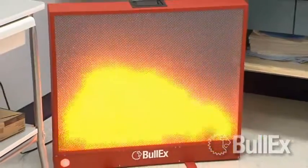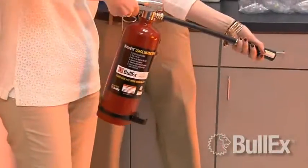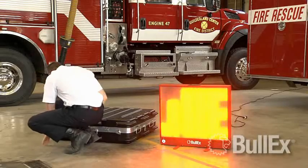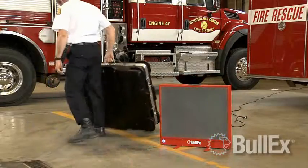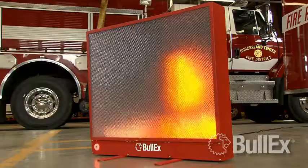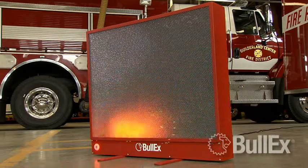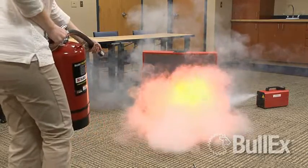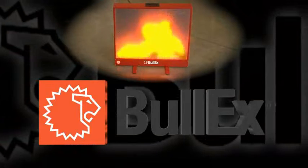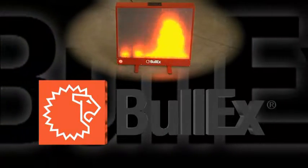Bullex's systems have trained millions of people worldwide. Bullseye enables you to train hundreds in a single day in a realistic environment. The entire system can be set up in less than five minutes. And because no costly dry chemical or CO2 extinguishers are needed, Bullseye provides a substantial cost savings over the conventional live burn method. Give us a call to discuss your training objectives or request more information at www.bullex.com.